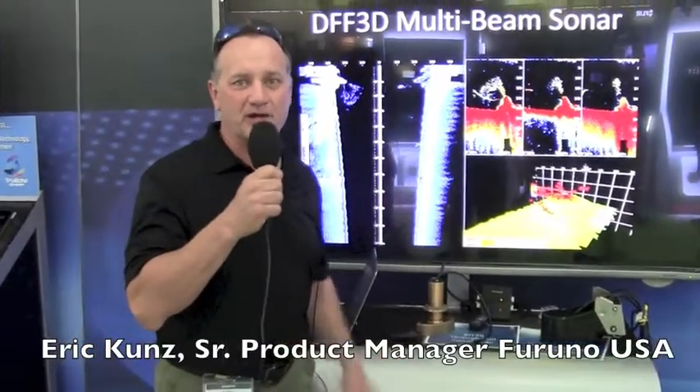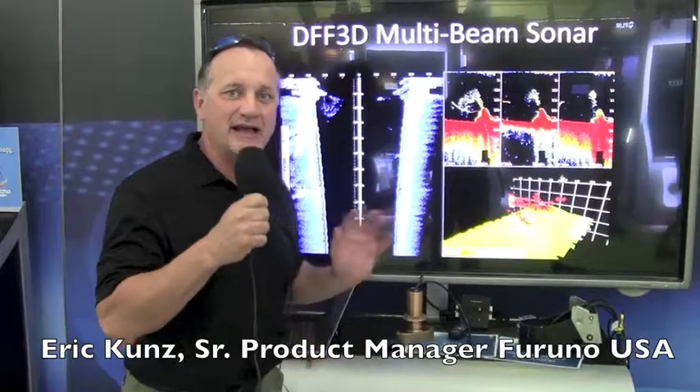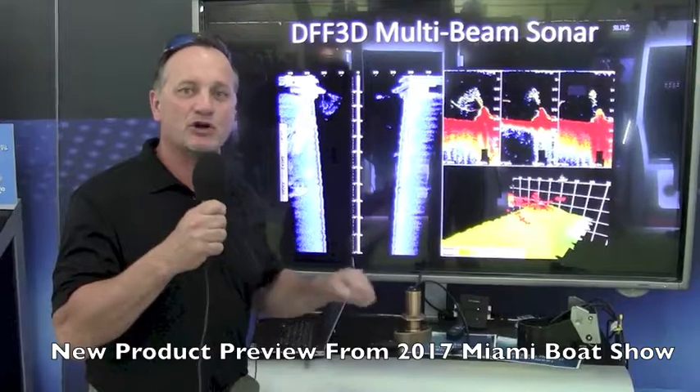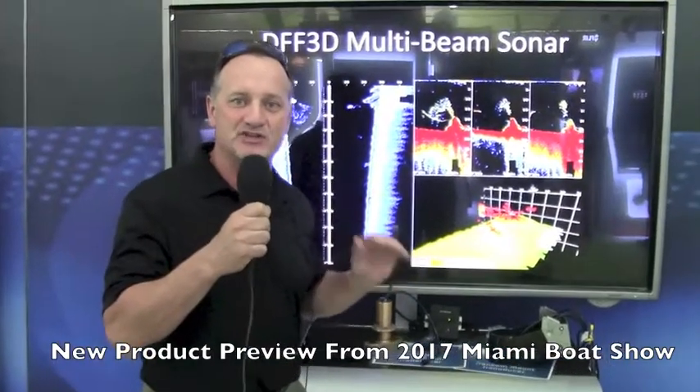Hi, I'm Eric Kunz, Senior Product Manager with Furuno USA, and I'd like to introduce you to a brand new product we're introducing at the Miami Boat Show in 2017. It's called our DFF 3D Sonar.